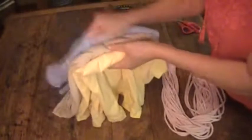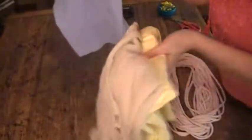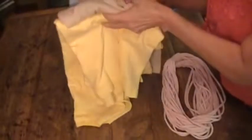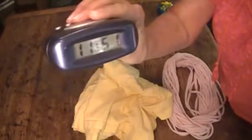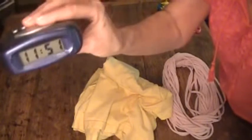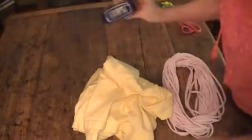My husband and I not long ago went through and gave away most of our old t-shirts, so I went to Goodwill and bought three. I think these are larges or extra larges — I got the men's — and I paid six dollars and a quarter for all three. So let's do the yellow one. Let's look at the clock — it's 11:51.